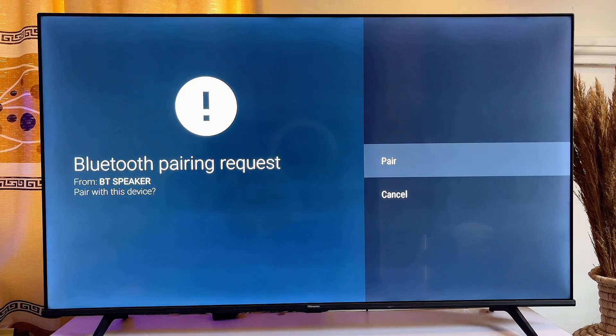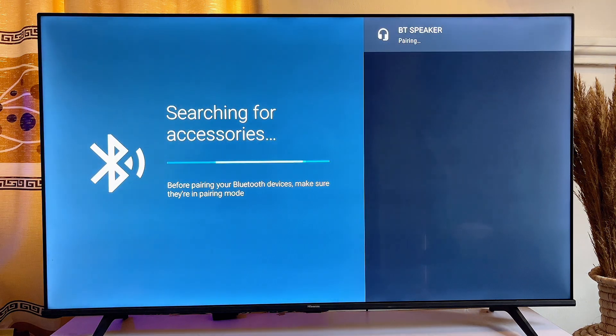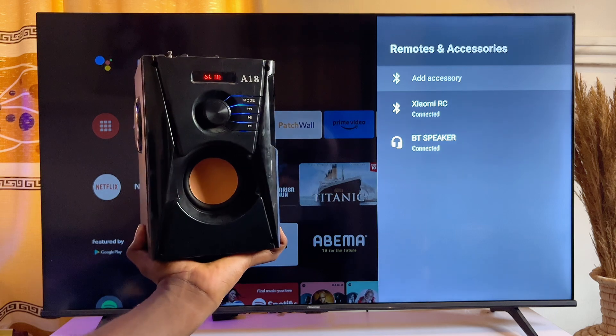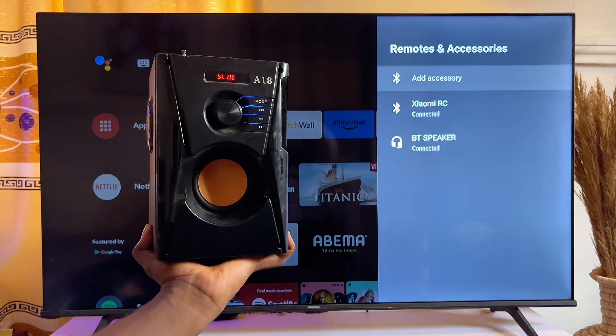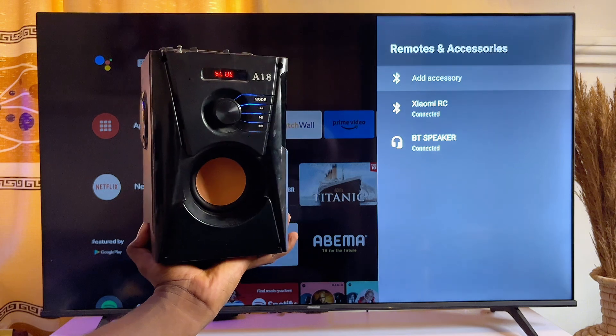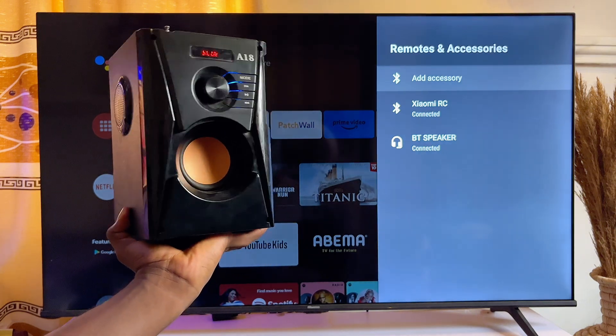Now you're going to be asked whether you really want to pair with this Bluetooth speaker. You just want to go ahead and click on OK. And now you can see that my Android TV is now connected to my Bluetooth speaker. To try this out, I can go ahead and play sound from my TV and it will automatically start coming out from the Bluetooth speaker I just paired with.